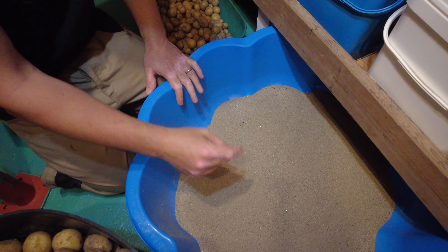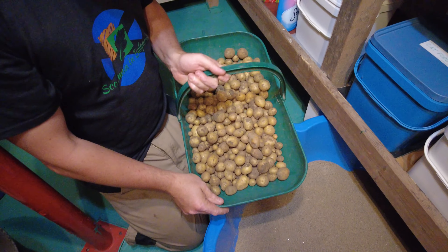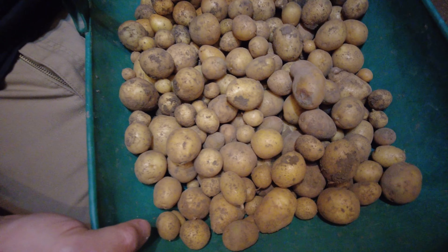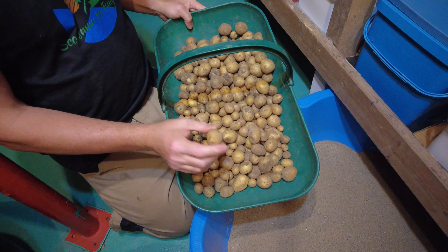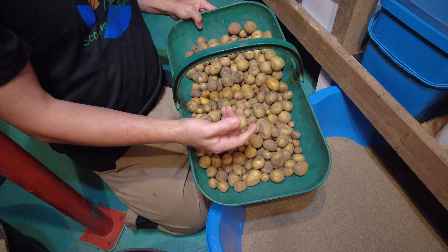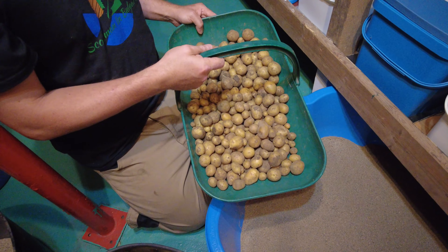I have sorted out all the smaller potatoes. These we're going to boil up as new potatoes and for salad, and we're going to put these into some stews which we shall make and then put in the freezer so we can defrost them and heat them up in the winter time.